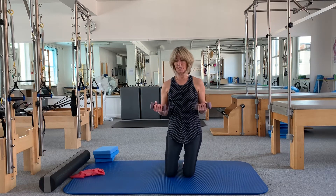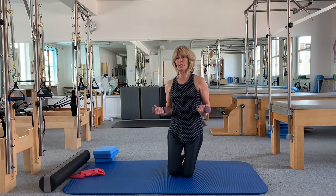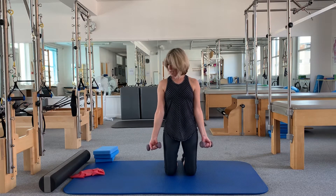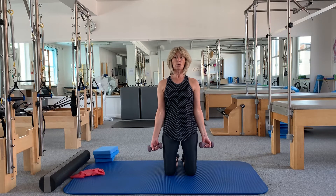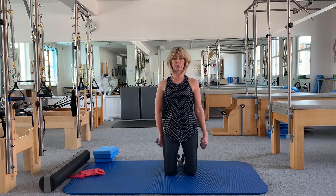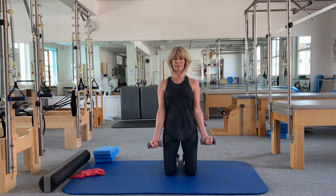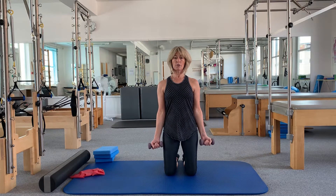First, some exercises with little hand weights. We start with a simple bicep curl: hold your hands palms facing forward, arms down by your side. Connect your core — rib cage, tummy muscles, tailbone down — and feel that lengthening through the hips. As you exhale, keep the elbows where they are and bend the arms up towards your chest. Exhale on the bend, inhale on the lower. Keep the tummy pulled in, tailbone down, torso long.